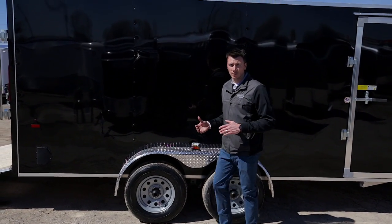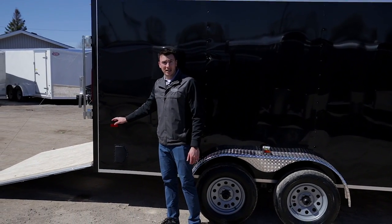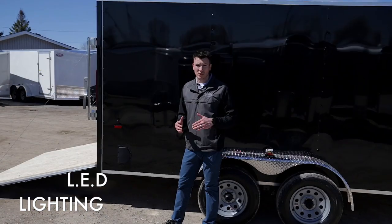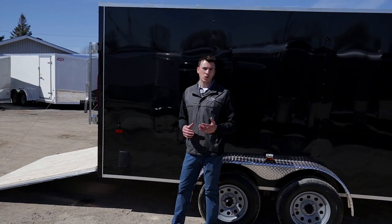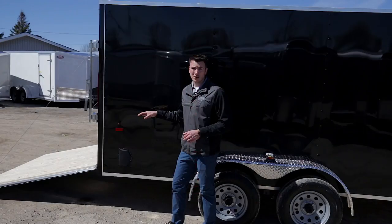Every single light on the trailer is LED, and the nice thing with Forest River products is they actually have a lifetime guarantee on their lights. That's right — lifetime. Something unheard of in the trailer industry, but on the lights we do have a lifetime guarantee.